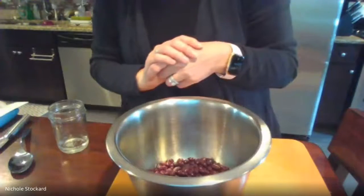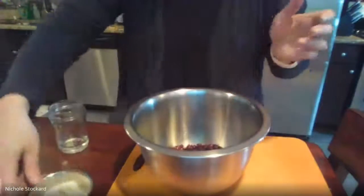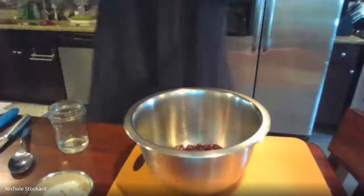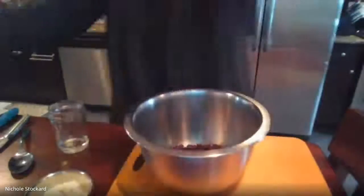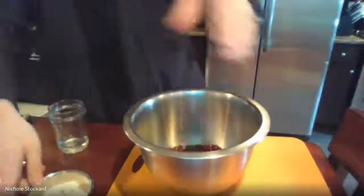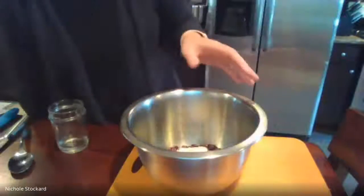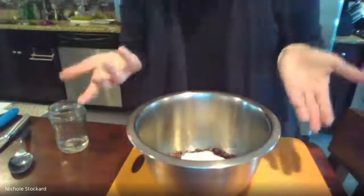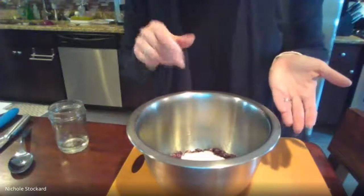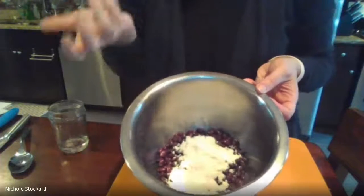I also have 10 ounces of black beans, and I'm adding a quarter cup of cornmeal — I'm using instant cornmeal. You can use any cornmeal from the store; you just need a quarter cup. This is actually gluten-free — it's not real flour. It's cornmeal, which is ground up from corn, so there is actually corn in this dish, which is a popular Southwest ingredient. It's dried corn ground up, which is what cornmeal is.